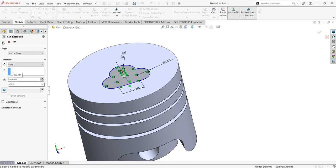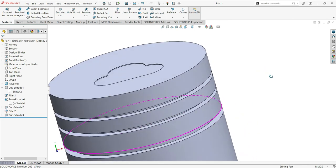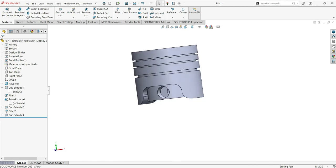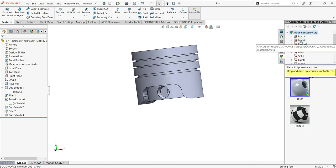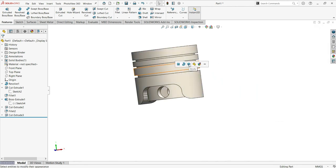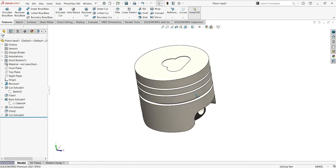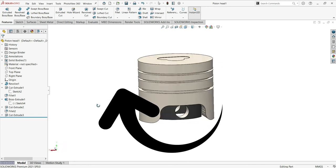That's pretty much the piston head — as you can see it is already complete. Now for the last update, we'll apply material: go to Body, use the Styles, and inside will be Metal Black. That's pretty much the piston head. Please don't forget to subscribe, and see you in the next one.